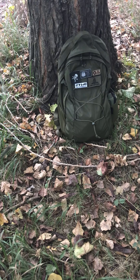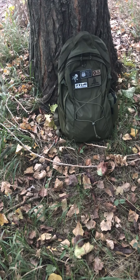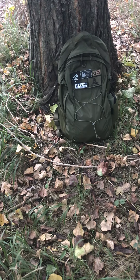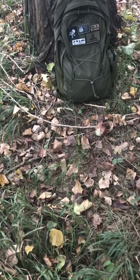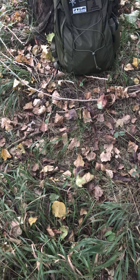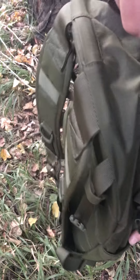Hi all, this will be a quick review on my new backpack which is from Helikon Tex and it is the EDC Lite backpack. I've been carrying it about a week now and let me take a closer look at it.